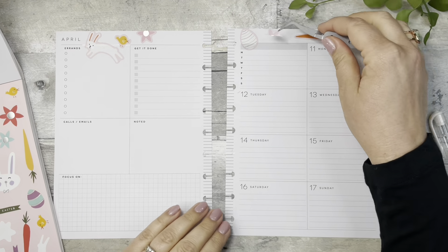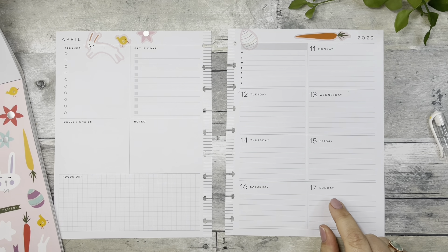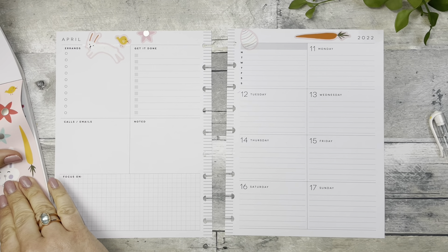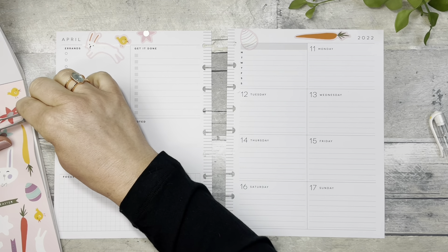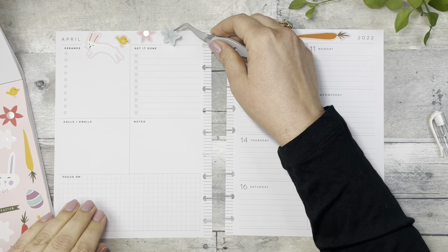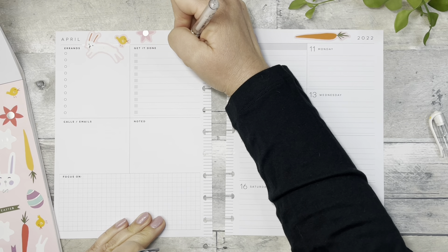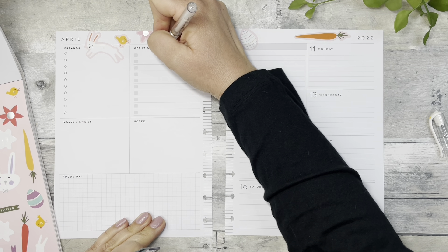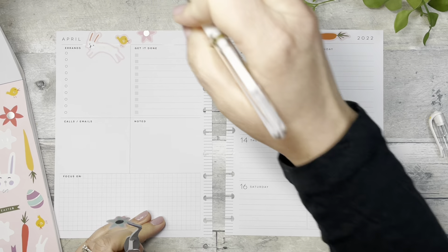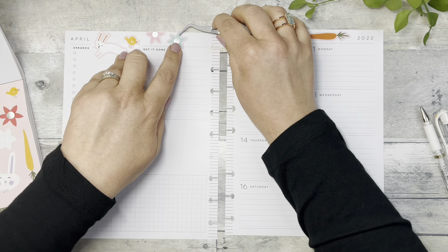We'll be going to my mom's. We alternate usually between my mom's and my mother-in-law's. This year, we decided to go to my mom's because my brother's birthday also happens to fall on that day, and so I want to celebrate his birthday with him.